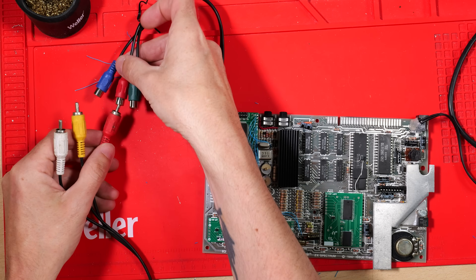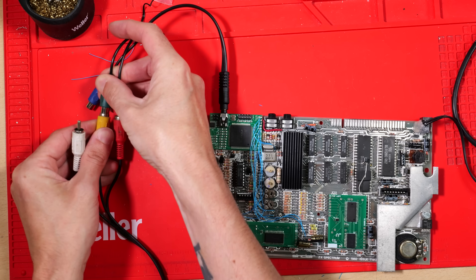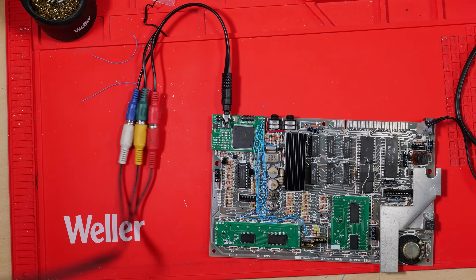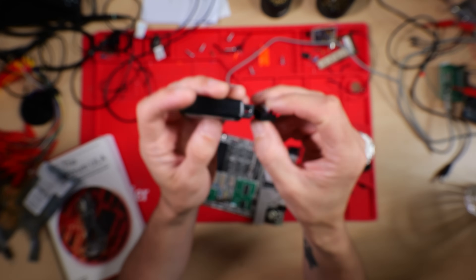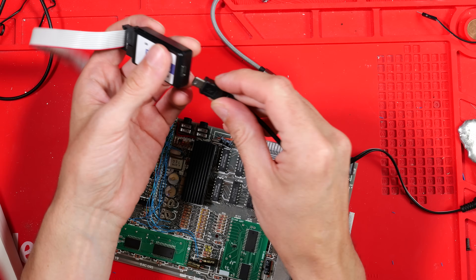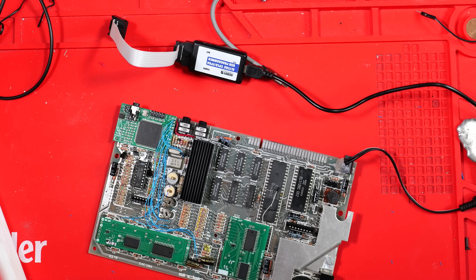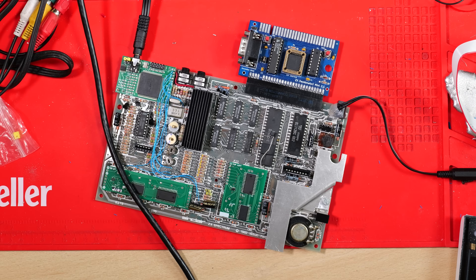Let's plug it in. I know the colours don't match, but I picked up this cable from a car boot sale for 20p — not bad. Spoiler: it didn't work at first. The board arrived with an unflashed FPGA chip. It's fairly simple to flash one if you know how, but I had to order a cheap clone programmer from Amazon, learn how to install the drivers, figure out which software to use, install it, and learn how to flash the program. But we got there in the end and it was finally up and running.